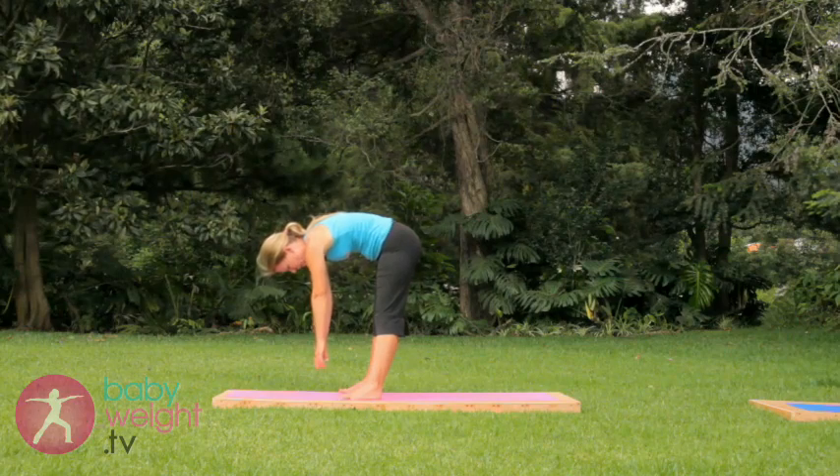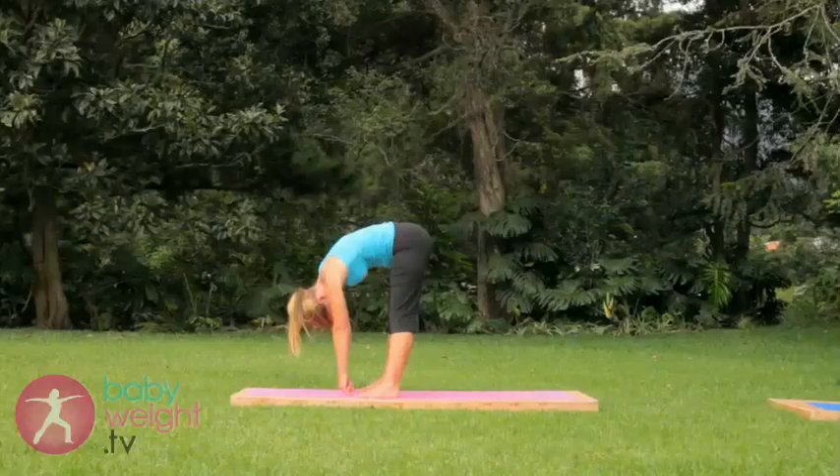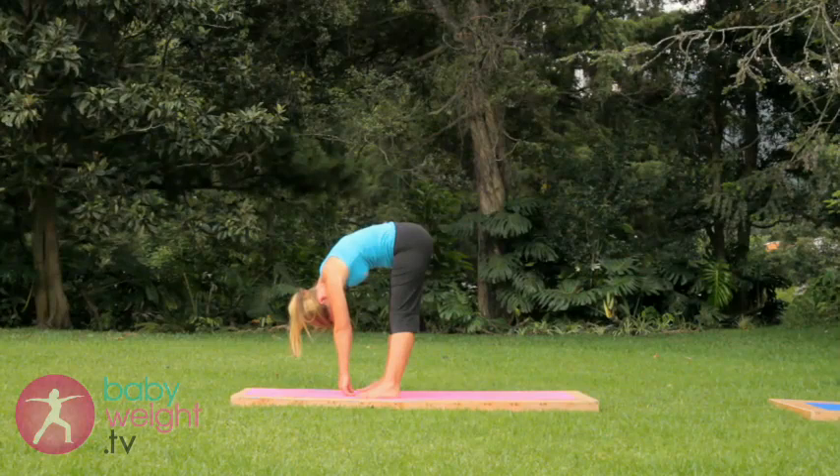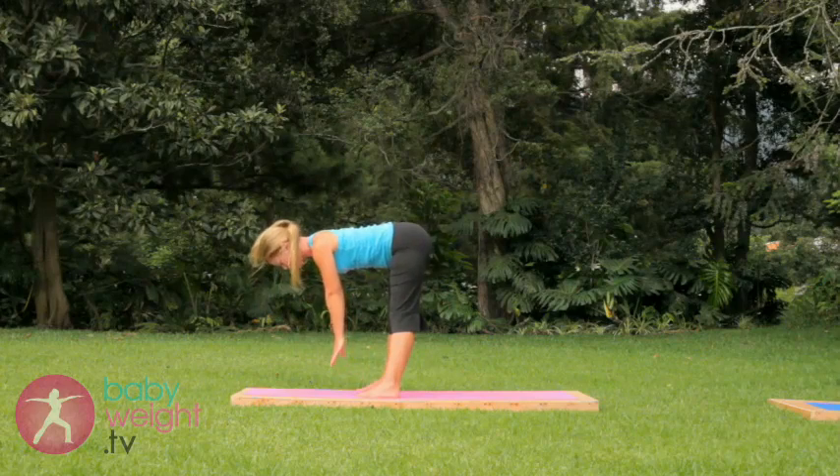Feet open wide enough to make space for your belly. Stay here for two deep breaths. If you can release further into the pose, do so.